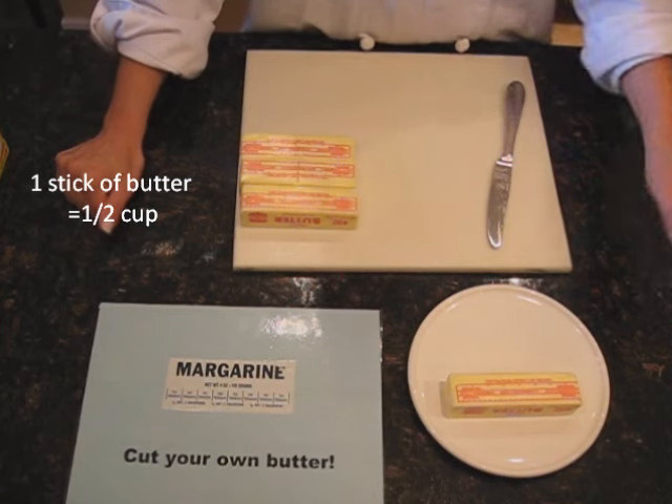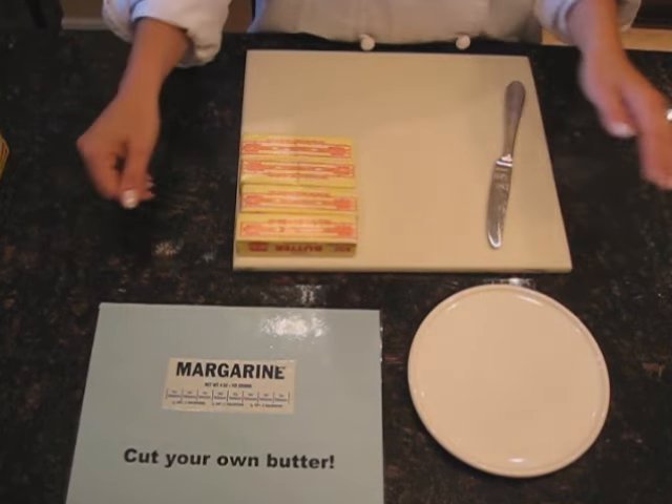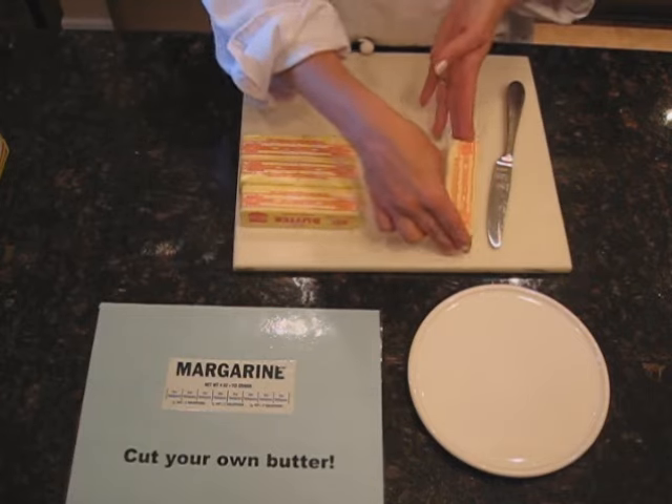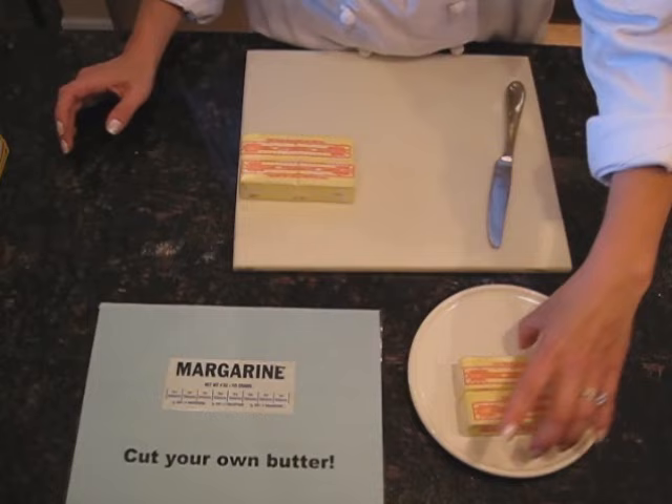Now let's say we need one cup of butter. That's easy as well, because we know a half a cup and a half a cup equals a whole. So this is one cup of butter.